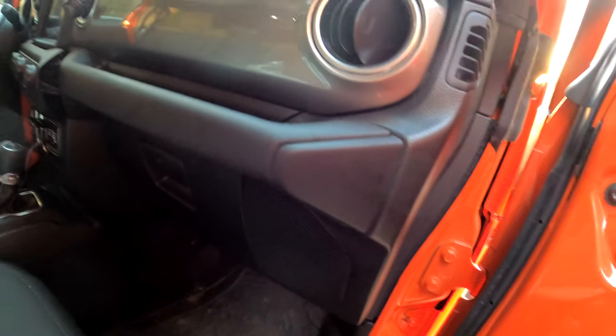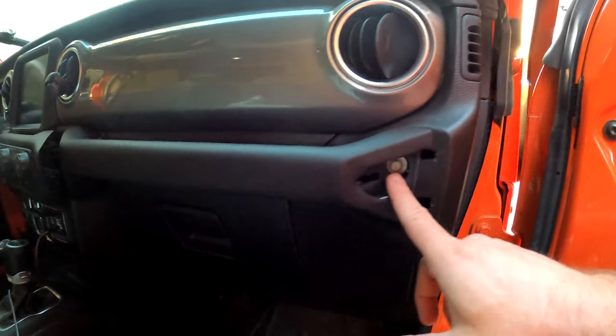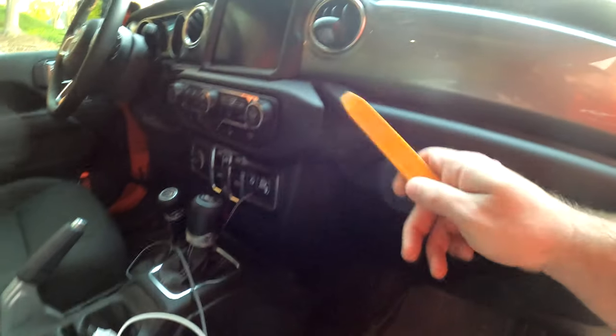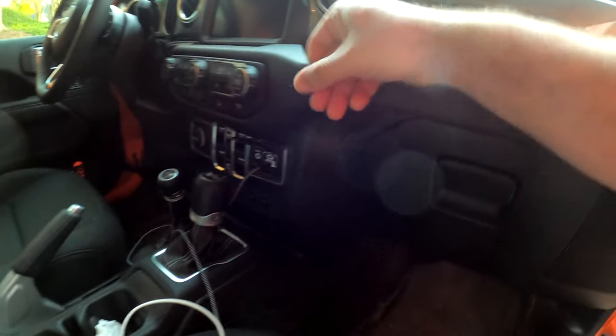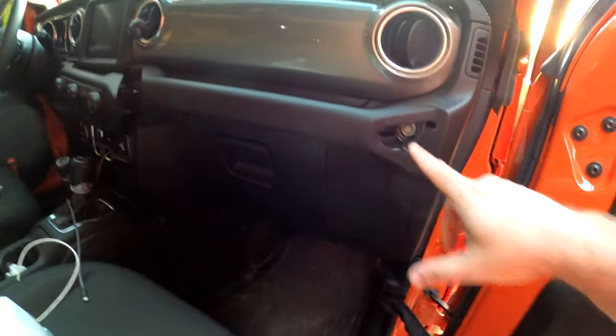Basically you're going to pop this little cap right here, which I've already done. I need to check what size that is but I think it's maybe an 8mm. Then you pop this thing — same thing, just a panel popper, it pops really easily. You pop this out and you can get to the other side, or pop it all the way if needed.